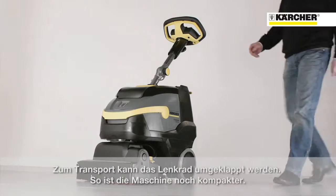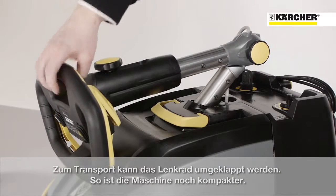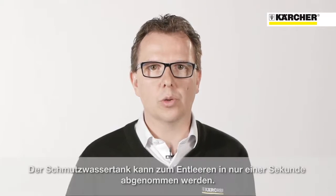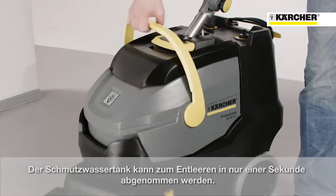The eco-efficiency operation mode makes the machine quieter and allows longer running times. For transport, the handle can be folded down so the machine is even more compact. To drain the dirt water, the tank can be removed in one second and you have one hand free to open doors.